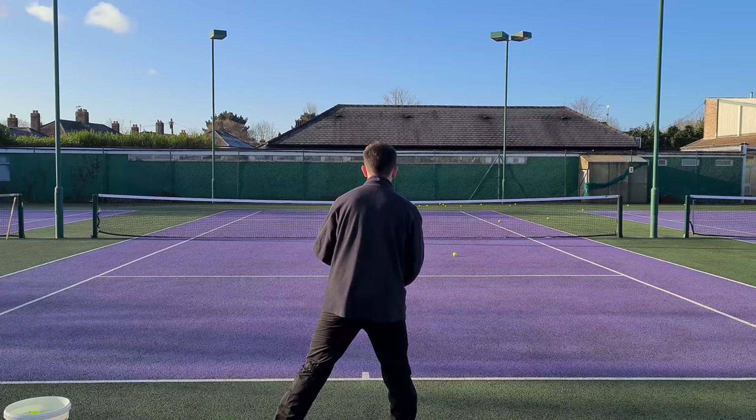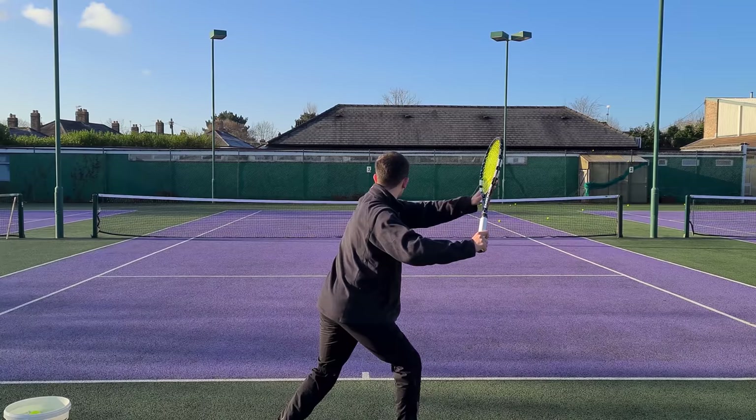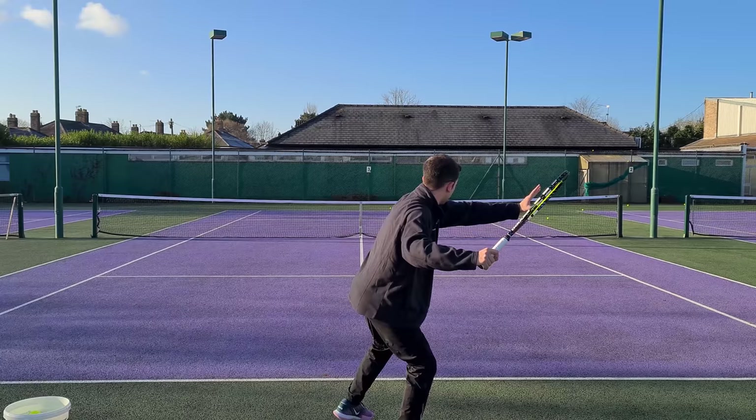From the ready position, you'll do the unit turn, then separate and double-check the position. Now step forward, go down and up, and complete the swing. Watch that one more time — complete the unit turn, separate, double-check all the positions, then step forward and complete the swing. That's what you can do in the shadow swing.